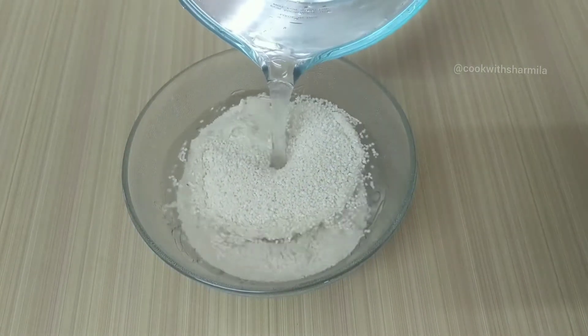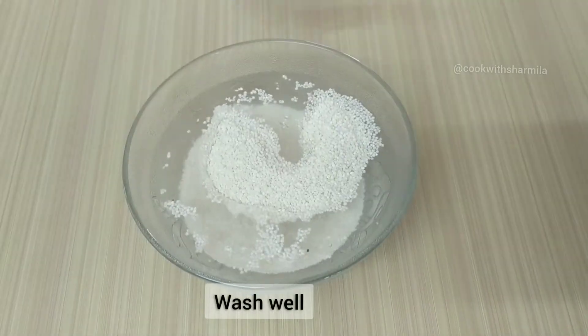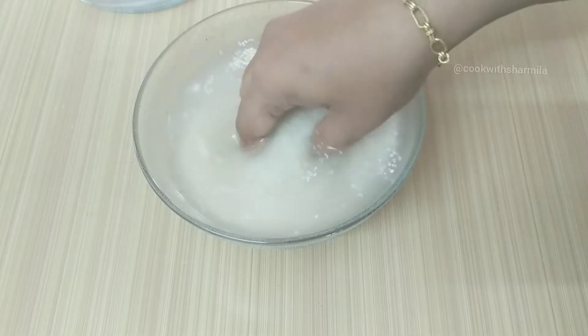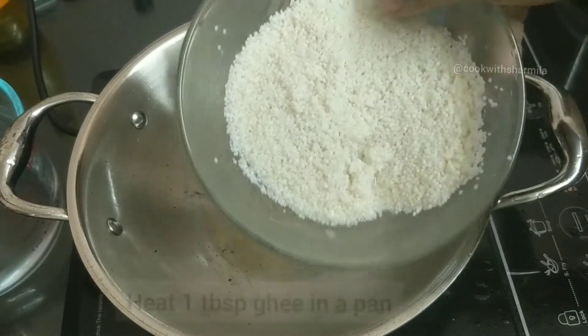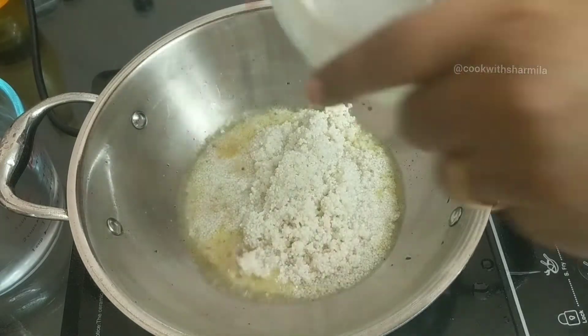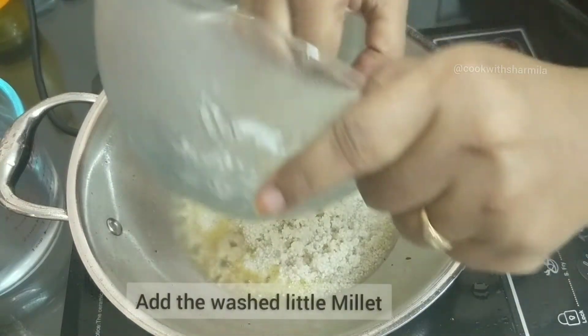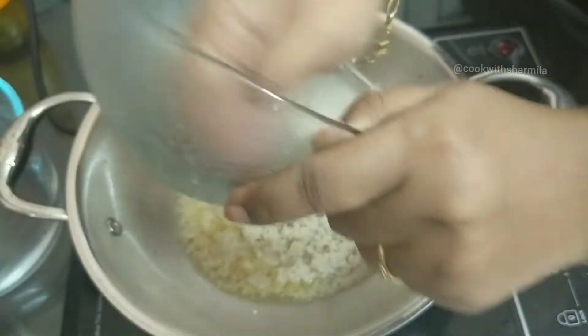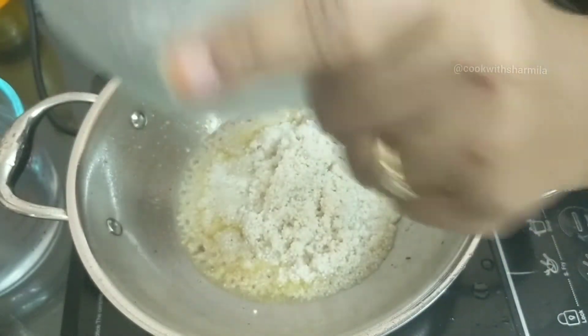Add enough water and wash the millets, drain the excess water and set the millets aside. Heat the pan with one tablespoon of ghee. Once the ghee is hot, add in the washed little millets.